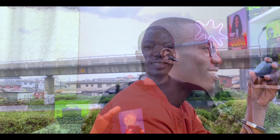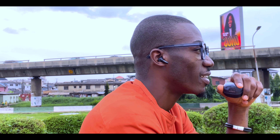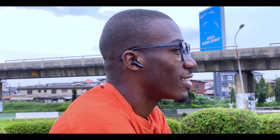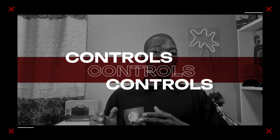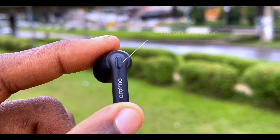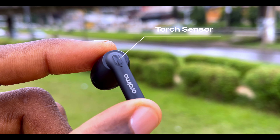We all know the Oraimo Riff 1 offers maximum comfort, but can we say the same for the Oraimo Riff 2? During my testing I didn't have any issue — it was comfortable in my ears with no discomfort at all. To be sincere with you though, not everybody will have a similar experience.